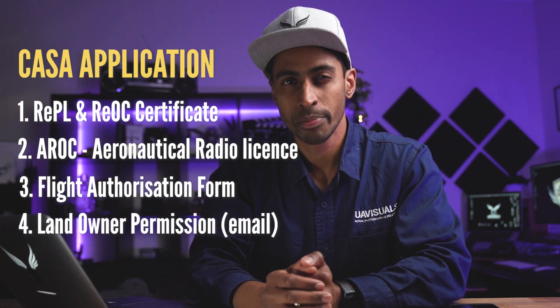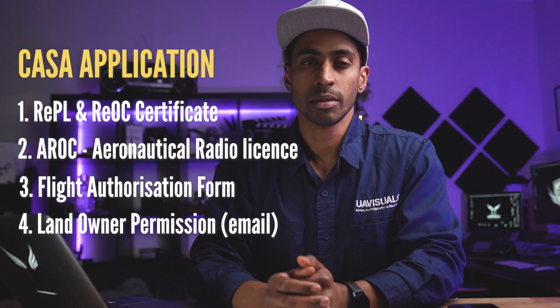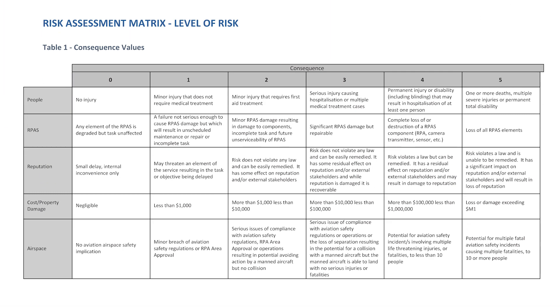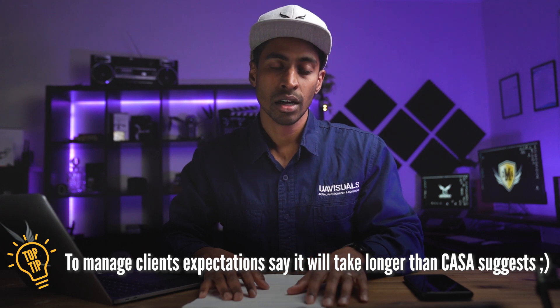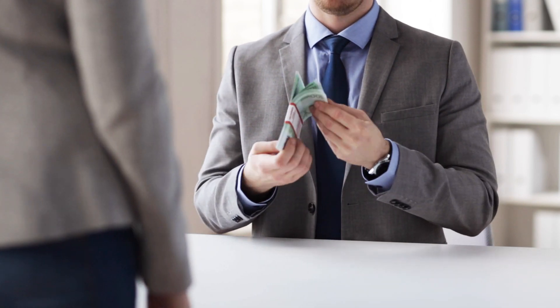Number four is landowner permission — this can be in the form of an email, basically stating that the landowner has granted permission for you to fly a drone above their property. And then finally, number five is the risk management plan — this is the CASA risk matrix template. It's definitely time-consuming with plenty of paperwork, so make sure you allow enough time and manage your client's expectations. We always say around 40 to 60 days just to be on the safe side, and we also take a deposit from them just in case.